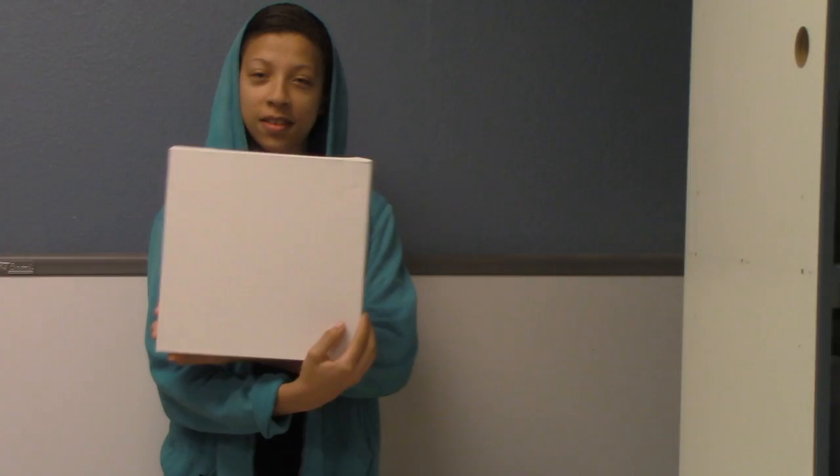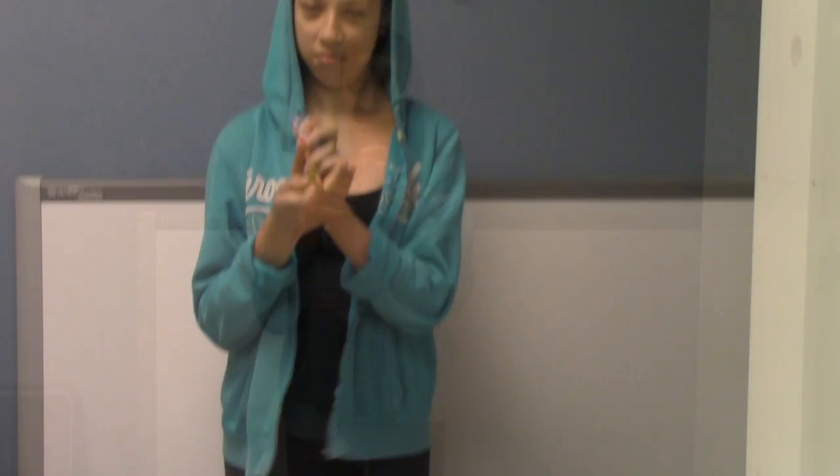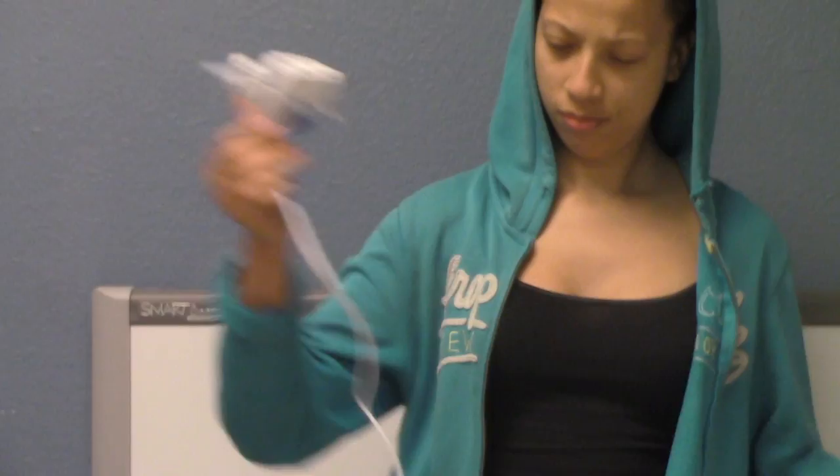Today we'll be making a heart melting canvas. First you're going to need a blank canvas. Second you will need crayons. Third you're going to need a plastic bag. Fourth you'll need a glue gun, and then glue sticks to go with the glue gun.